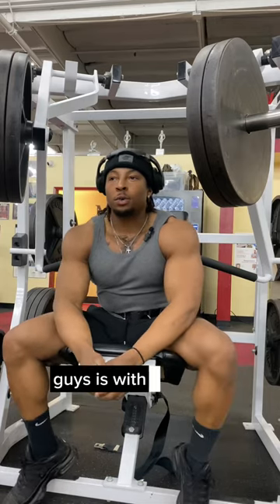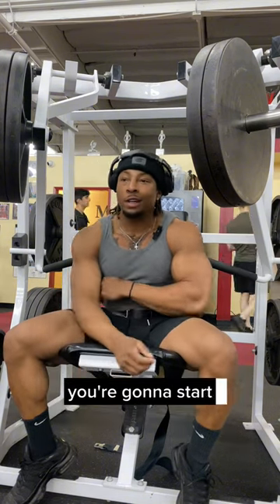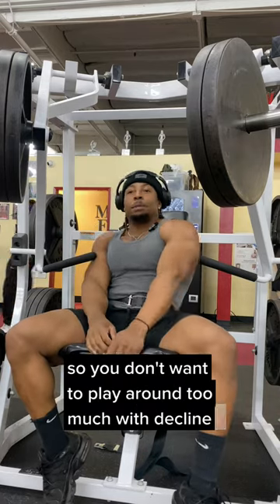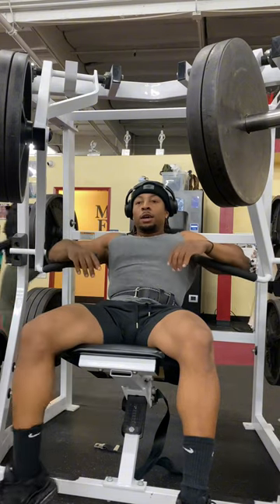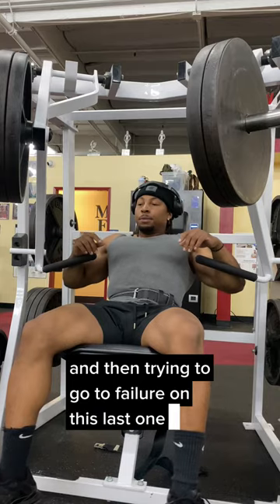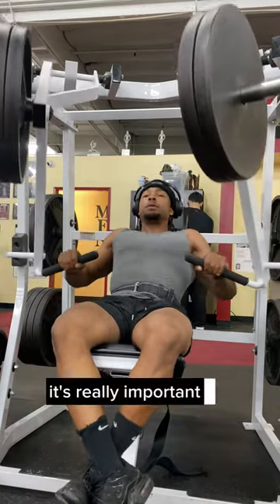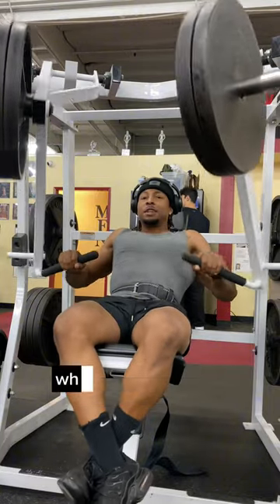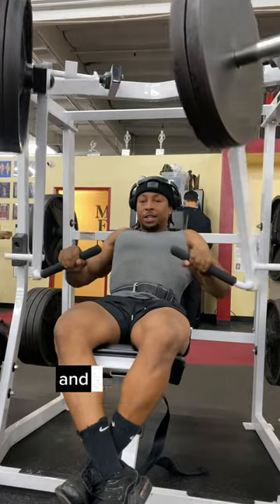Alright, last thing — we're finishing off with the decline press machine. I don't usually do this too much because you don't want to do too much decline or you're gonna start developing some unwanted lower chest. I haven't hit it in a while so that's why we're getting into it. Same thing — four sets, 10 to 12 reps, maybe up to 15 at the highest, trying to go to failure on the last one. Make sure you get the seat position where you need to be — I see people pressing too high or too low. Get the seat position nice, elbows tucked in, and you should be good.